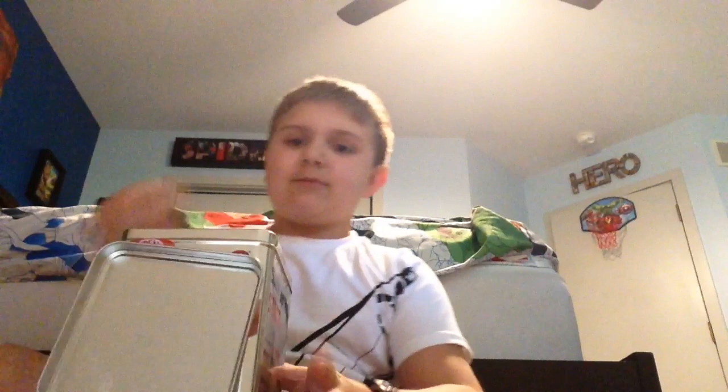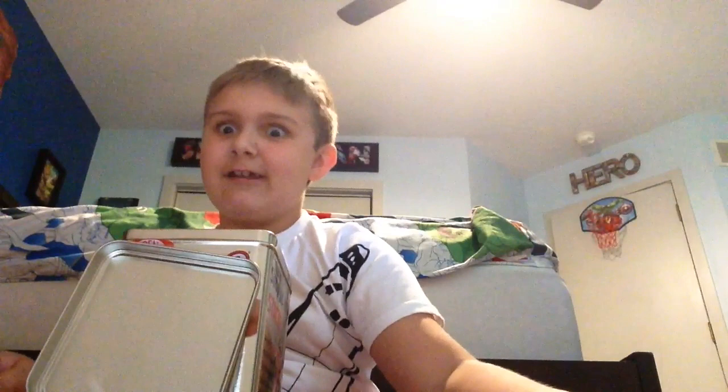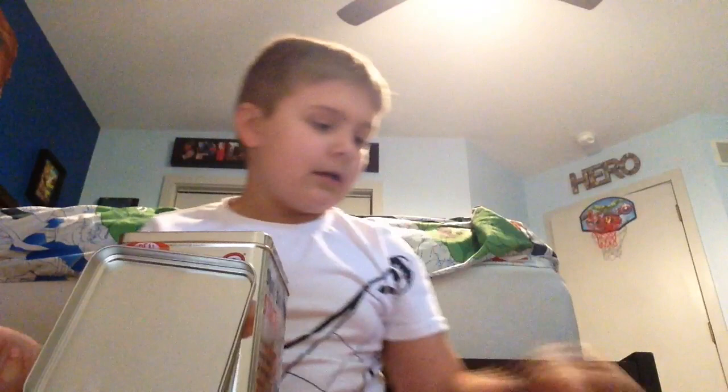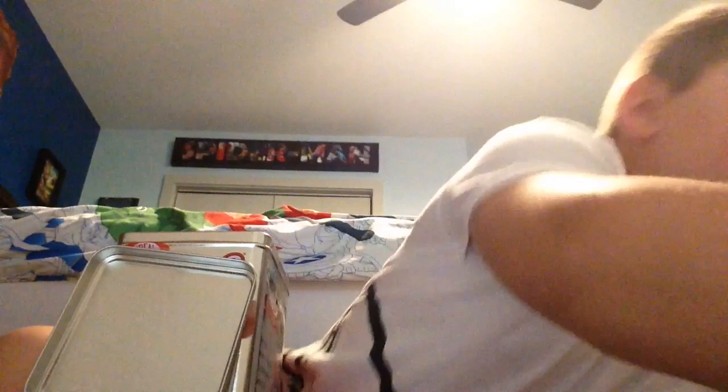I'm just gonna stack these without talking because it's very loud, so you might need to cover your ears at this part — though it might actually not be too loud since I'm recording. Alright, the chairs are all put away. I've been using a book because my bedroom floor is made out of carpet.